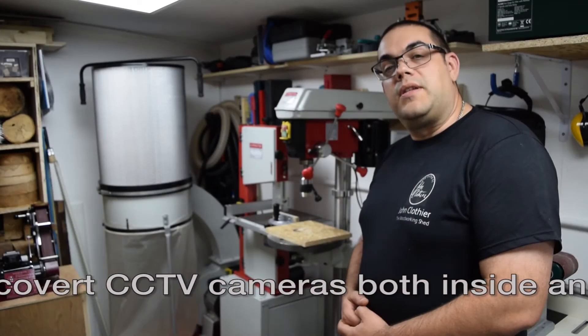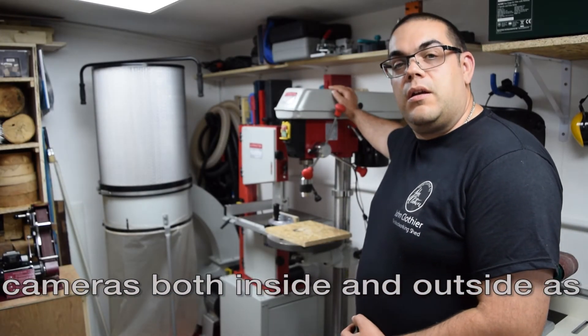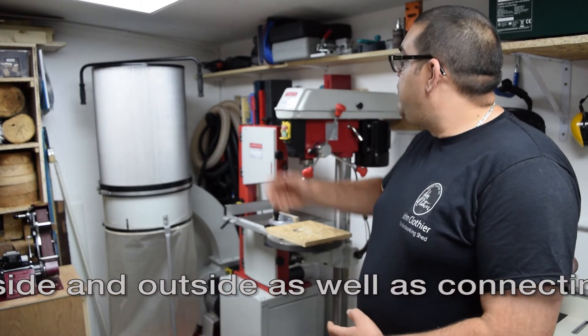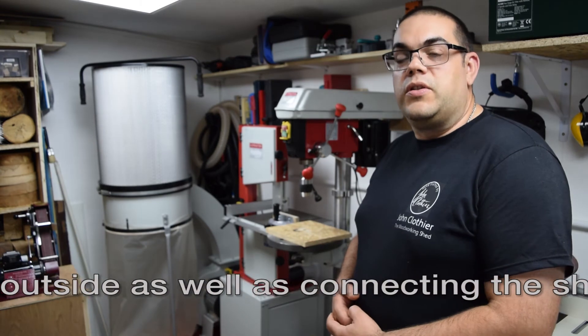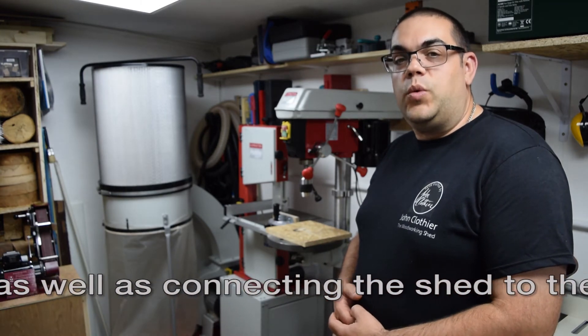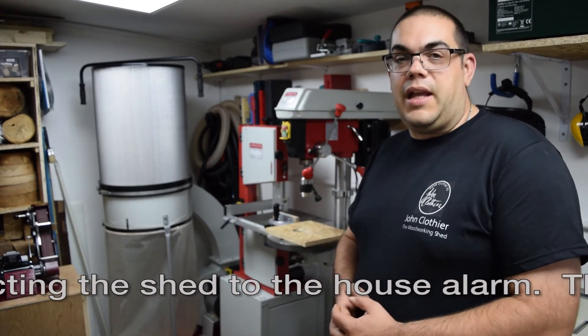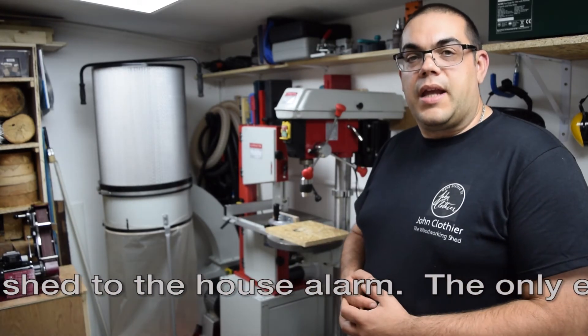Besides the router table I have my Axminster pillar drill and Axminster bandsaw. I also have my dust extractor — it uses a 4-inch system which is connected to all of the main machines: the bandsaw, router table, table saw, and the lathe, all with individual blast gates.